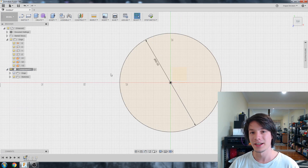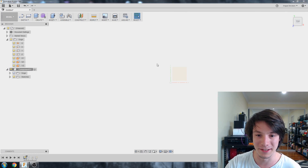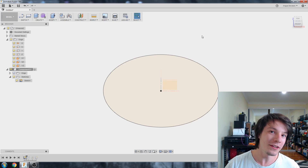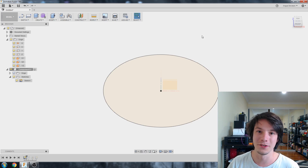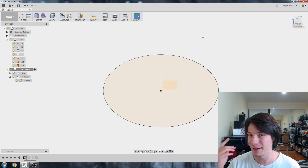So what I have here is a sketch — really, really simple. It's just a circle dimensioned out to 60mm. This circle exists in 2D space. There is no thickness to it, there's no body to it. It's nothing more than just a flat 2D circle.